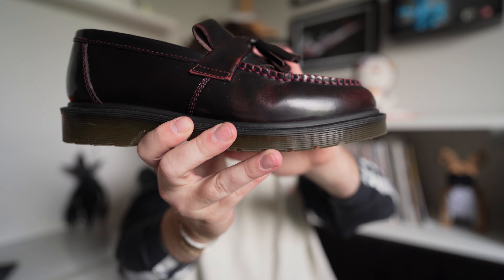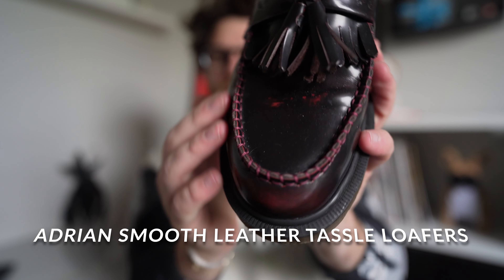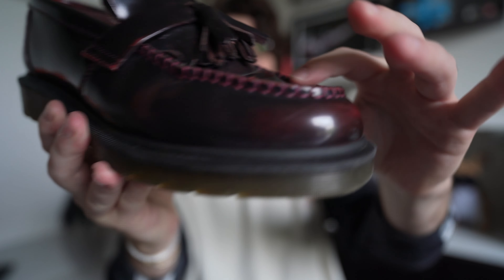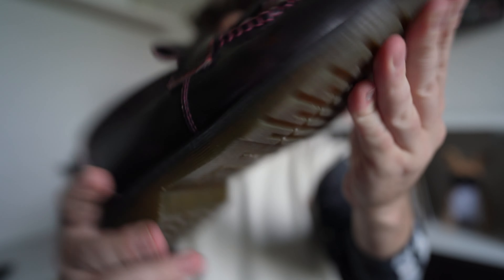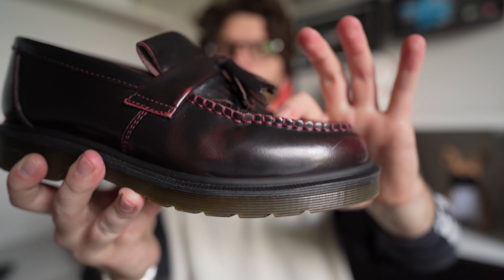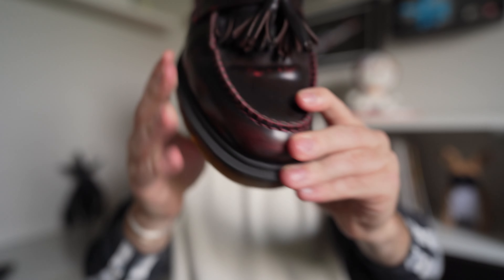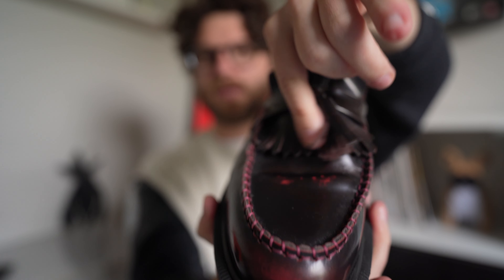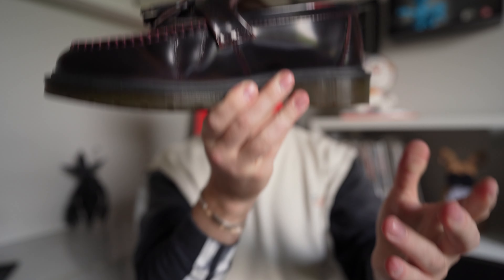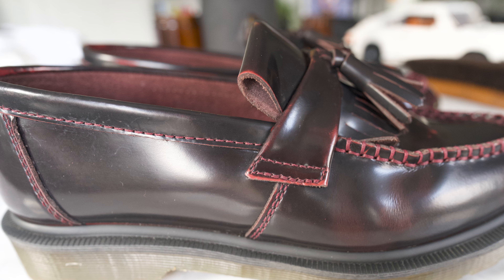My last pair is definitely the most casual — these are my Dr. Martens Adrian loafers in cherry. I don't know the exact leather name, but I love it because as it wears it starts to brighten up. They're just a great all-around loafer with the classic Doc Martens big chunky lug sole. The leather is a corrected grain, so not super high quality, but the toe box is cool with stitching and an apron, plus tassels on the front.